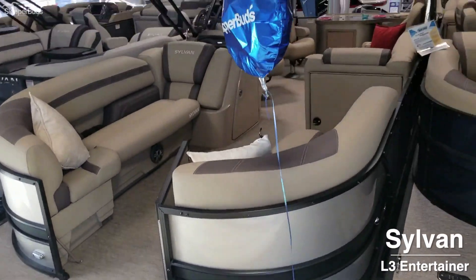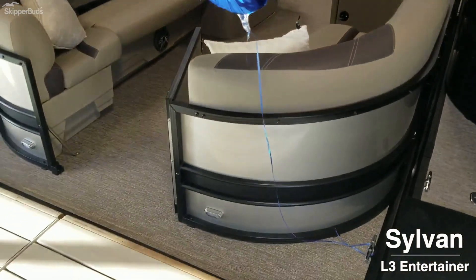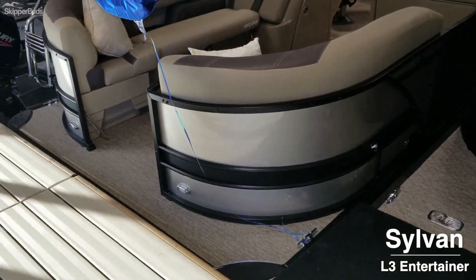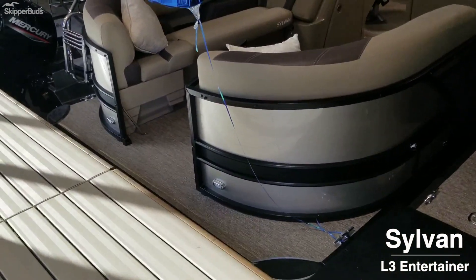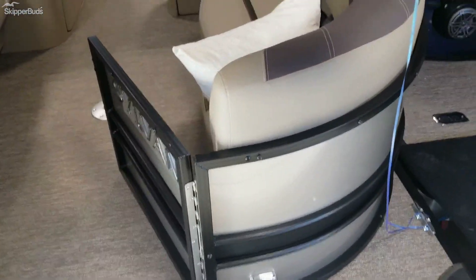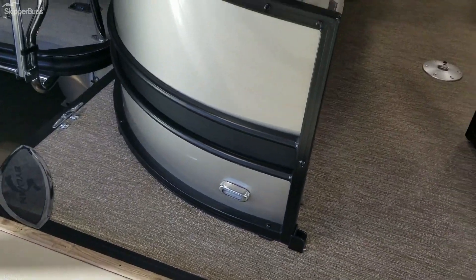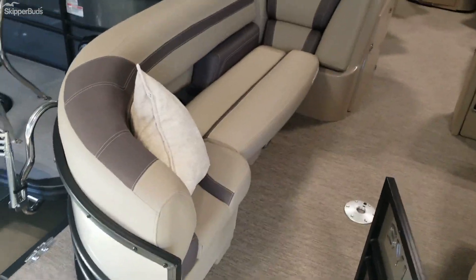All right, now we're going to take a look at the Sylvan L-Series L3 Entertainer. Outside fencing is champagne with black accents, LED docking lights at the front.